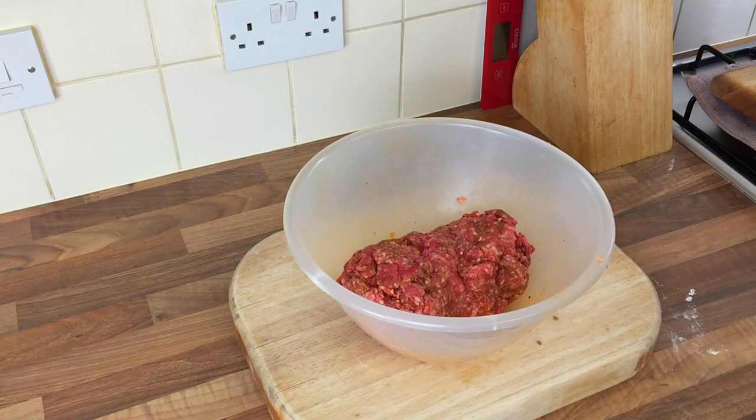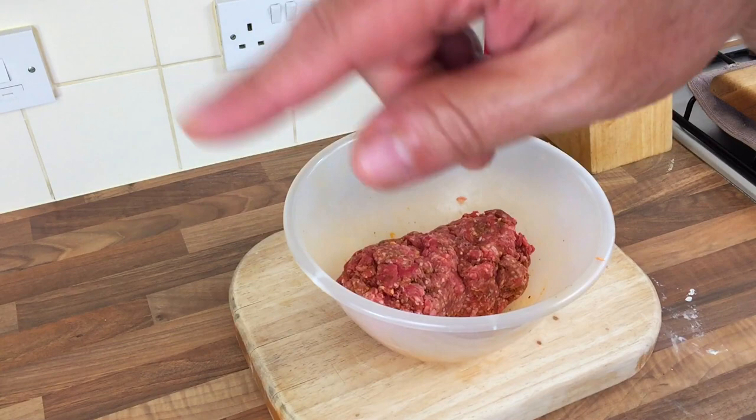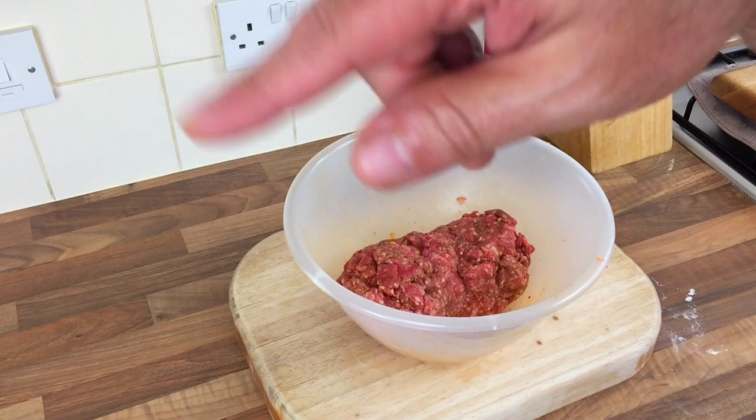Just washing my hands. Right - it says preheat the oven to 180 degrees, shape the doner kebab into a long loaf the length of the baking tray, place in the preheated oven on the middle shelf for 40 minutes, turning the doner to ensure it's evenly browned, then another 40 minutes. So 40 minutes both sides. What I'm going to do is cut that in half and do half in the air fryer on the rotisserie to see if that works.